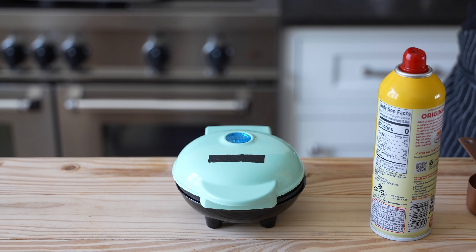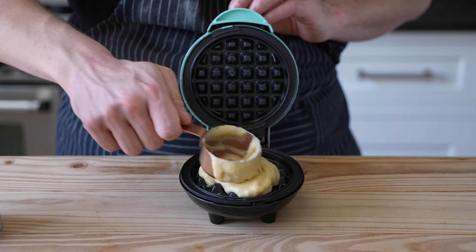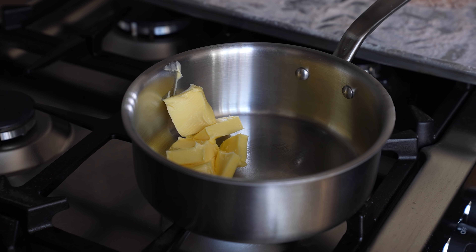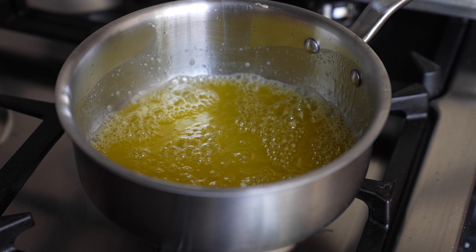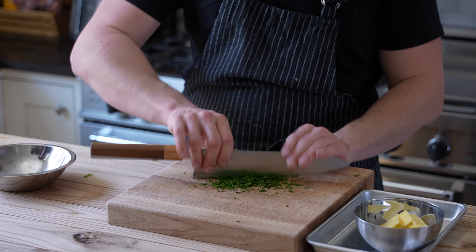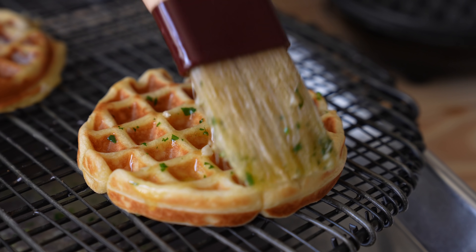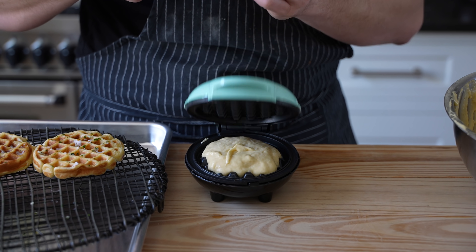Oh, look how cute it is — little baby waffle iron. This little guy took about a quarter cup of batter. I just closed the lid and prayed that it would work, and made some garlic butter by combining a third cup of salted butter in a small pot, heated over medium heat until completely melted, then removed it from the heat and added four cloves of finely minced garlic, stirred that together, let it cool just slightly, and then stirred in two tablespoons of very finely chopped parsley. Once my waffle was done, I pulled it out, gave it a generous brushing of garlic butter on both sides — always both sides — then rinsed and repeated with the rest of my baby waffles.